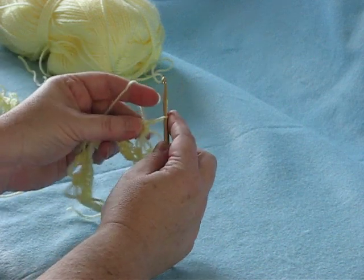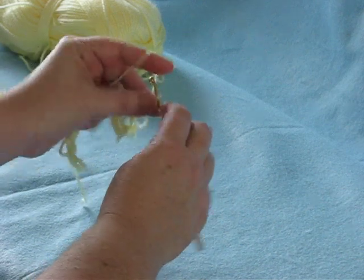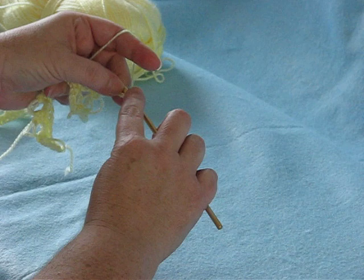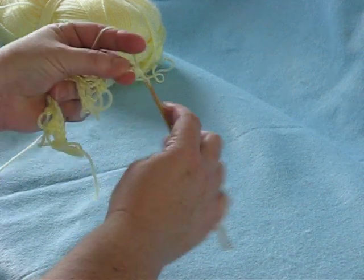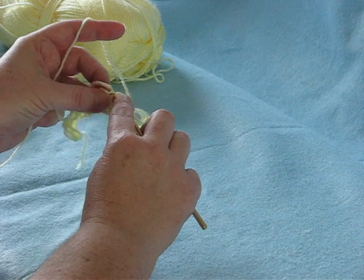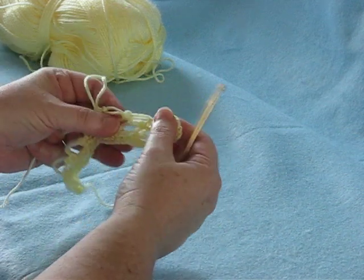Now you make another double knot. One, two, skip a single crochet, insert in the center of a single crochet, finish the stitch with a single crochet.